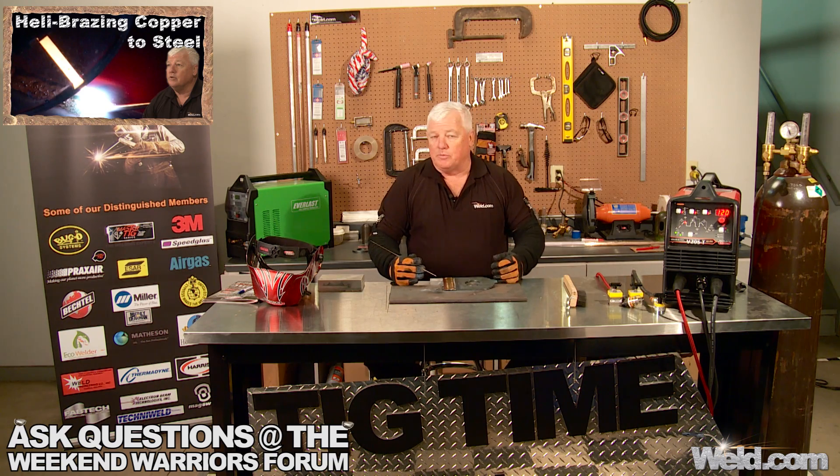Anyway, it's multipurpose. Anytime you braze, just remember you're doing it on DC straight polarity, and the only changes we'll make along the way are gas — you'll see those in later episodes. Right now we're using argon, and when we get into heavier sections, you're going to see us using helium. So thank you for watching TIG Time. I'm Mr. TIG.